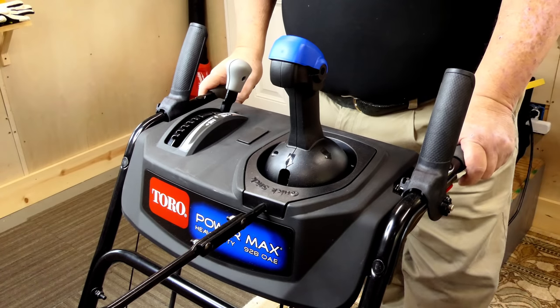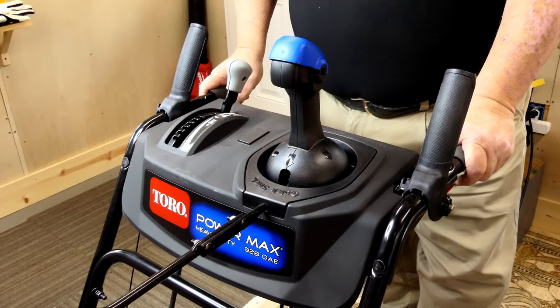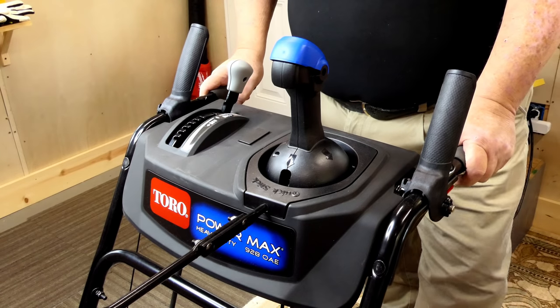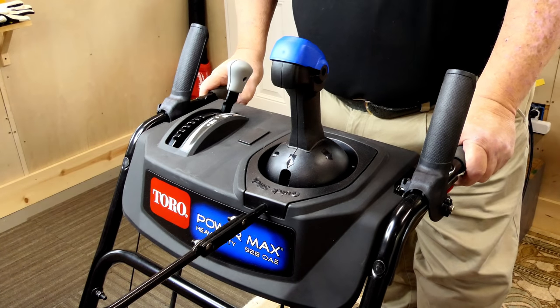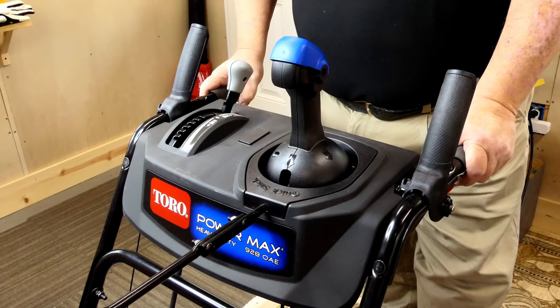Let's get the disclaimer out of the way right away. I purchased this machine. As you know with some of the other videos, other manufacturers will let me borrow their machines or give them to me to review and demo. I chose to purchase this one. It's brand new, brand new design, and I wanted to get the information out to you as fast as possible.